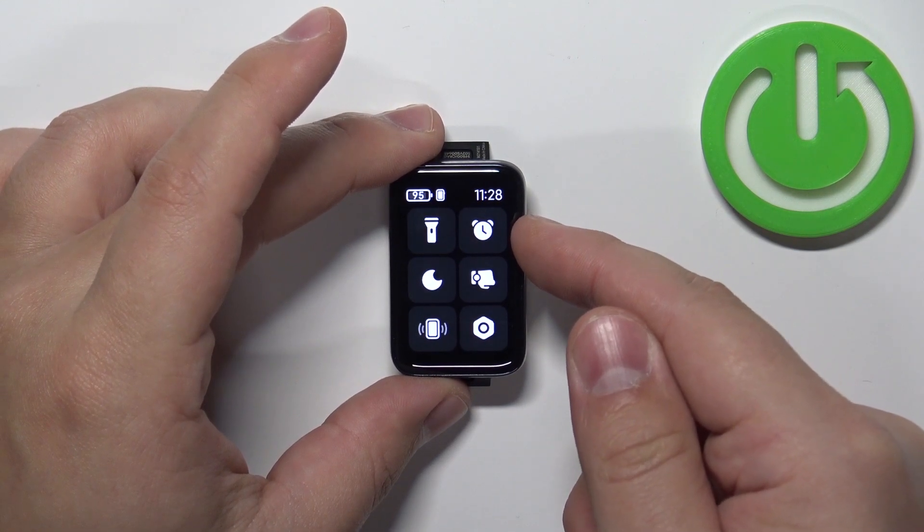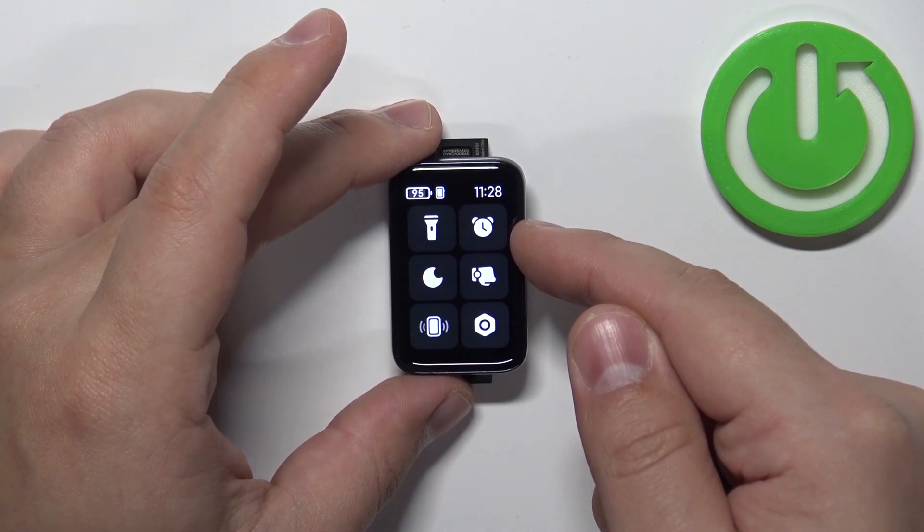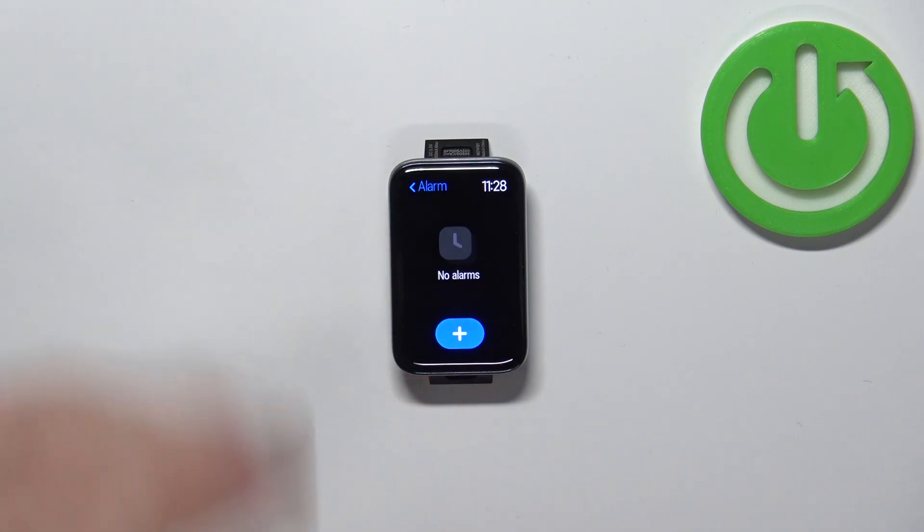On this panel you should see the alarm icon right here. Tap on it to enter the alarm menu.